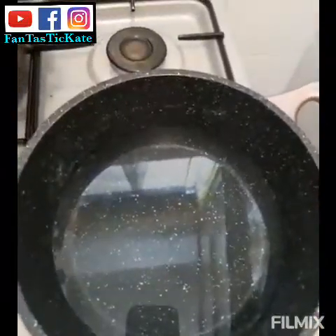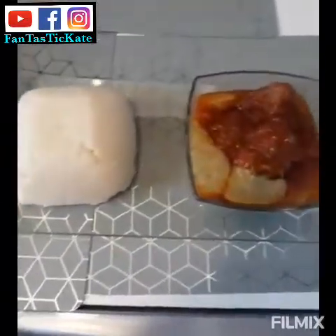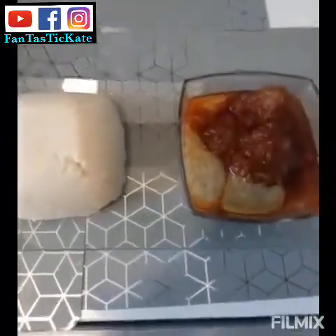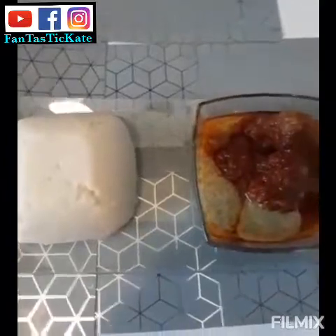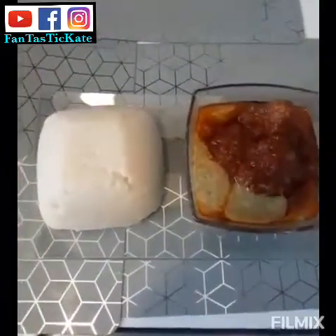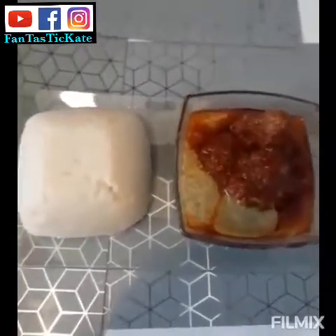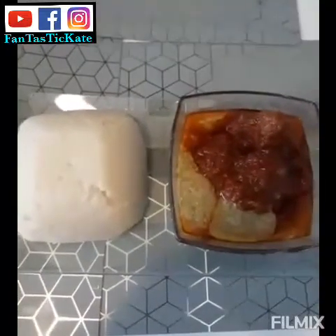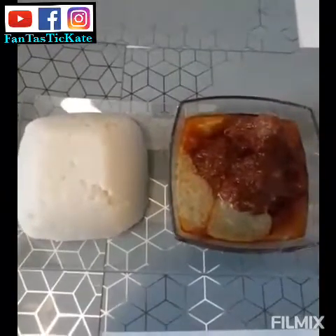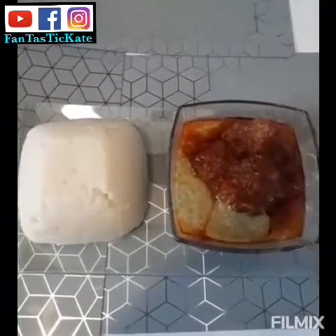I add hot water for my banku. My okra soup and stew are ready — it looks so nice and yummy. If you like this video, give me a thumbs up, subscribe to my YouTube channel, and share with your loved ones. God bless you all, bye bye!